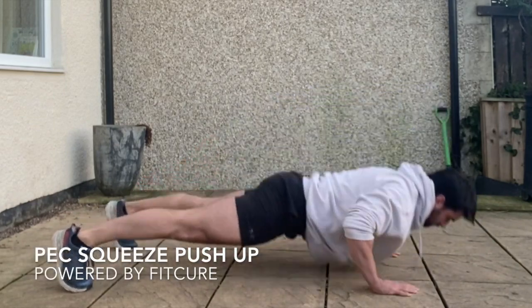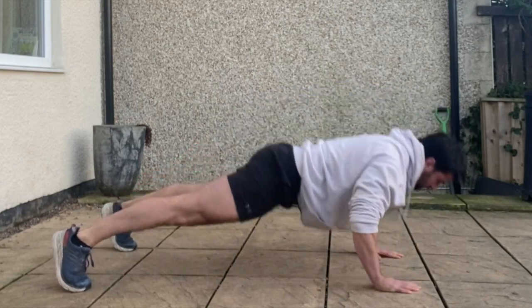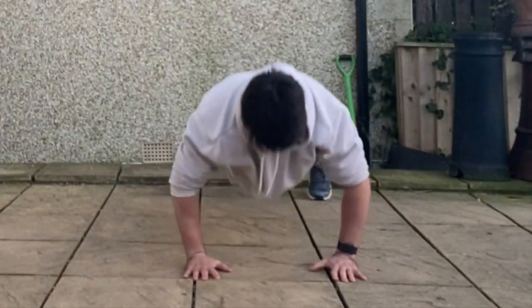Peck squeeze push-up. Your feet just slightly outside hip width, hands slightly outside shoulder width in a push-up position. From there you're going to descend into your push-up with your elbows abducted at 45 degrees.